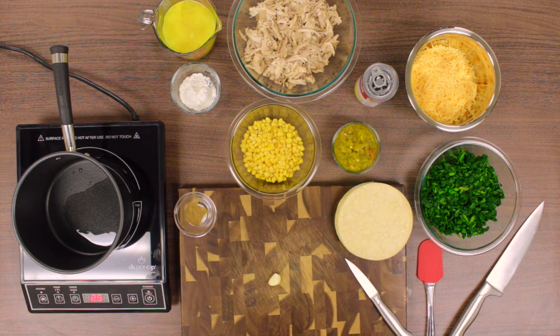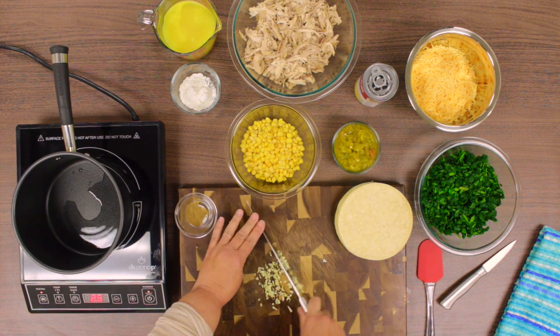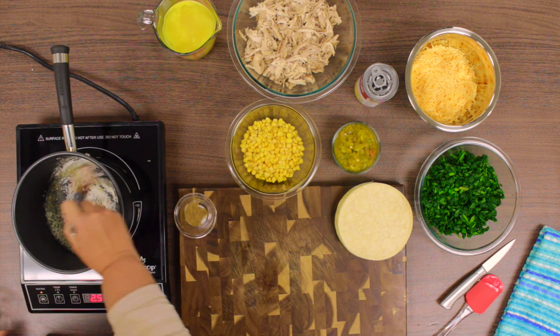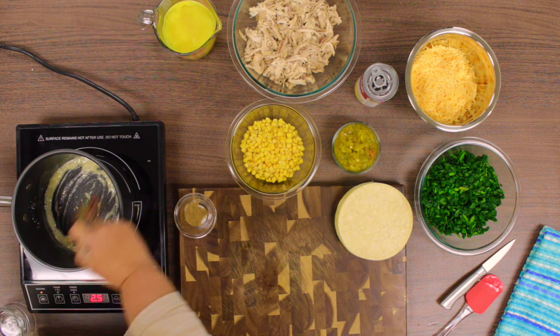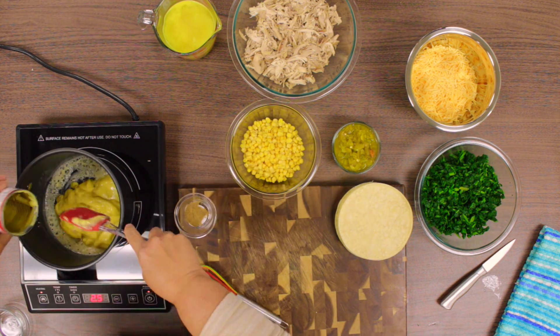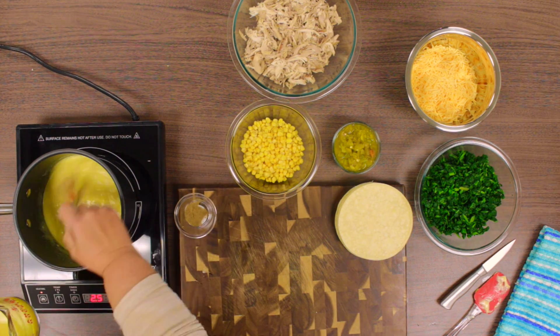We chopped up 2 garlic cloves and added them into the oil. After sautéing the garlic for a minute, you can then add in your 2 tablespoons of flour and mix it in well with the oil and garlic. Then we added the 1 can of cream of chicken soup and slowly stirred in the 1½ cups of reduced sodium chicken broth.